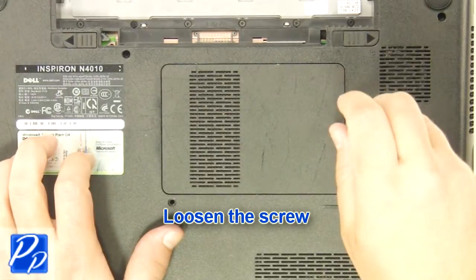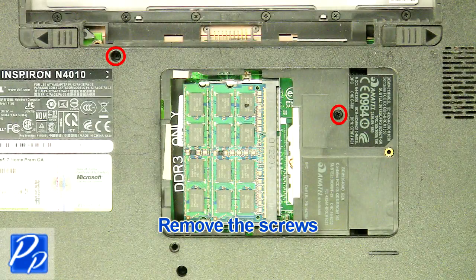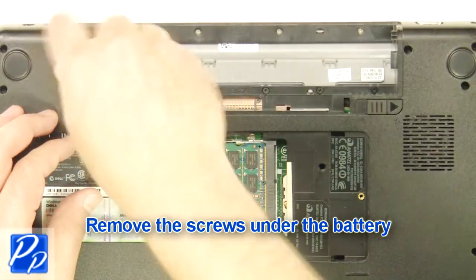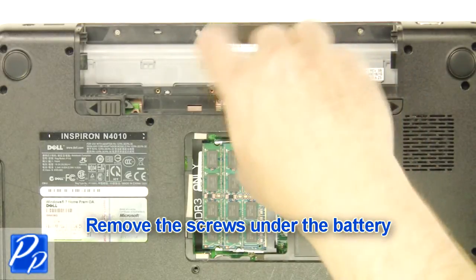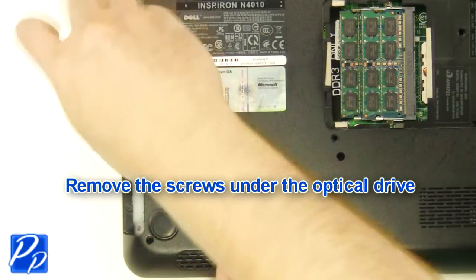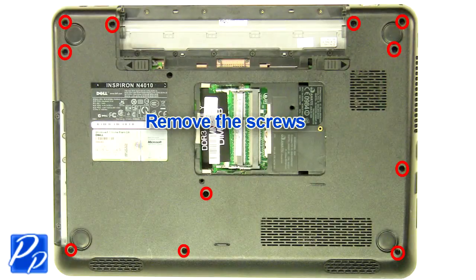Loosen the screw and remove the access door. Remove the screws, then remove the screws under the battery. Remove the screws under the optical drive, and remove the remaining screws.